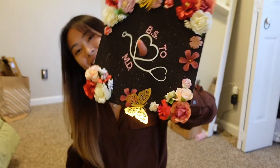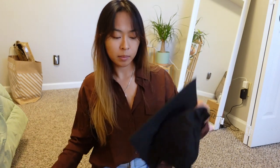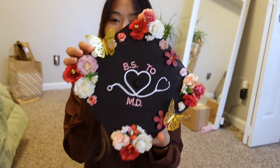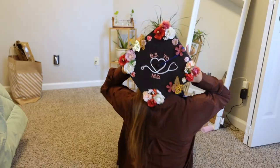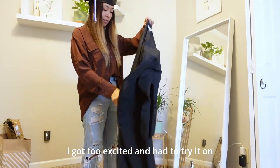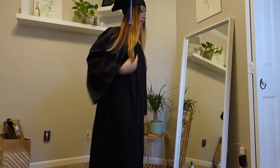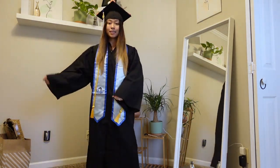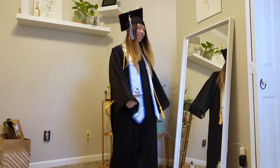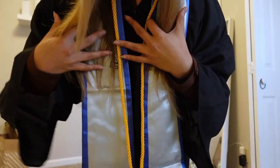Now we can put the decoration topper on the cap. There's a sticker backing. Let me make sure this is the right way. This is what it looks like — ah, it's so cute! I'm going to add the tassel now.